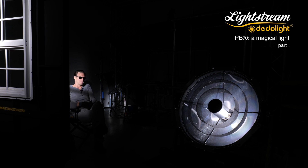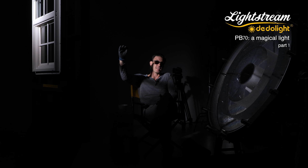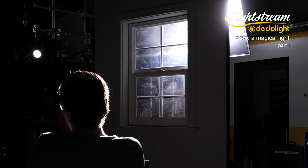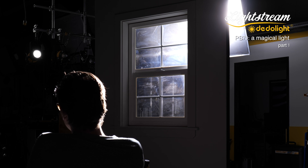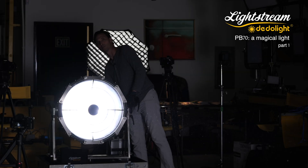This light head is probably about 28 feet from me and it feels like the sun — it actually looks like the sun. It feels exactly like I've brought the sun into my studio space. I feel like I'm cheating; I shouldn't be able to cheat like this, but that's what the PB70 LightStream allows you to do.